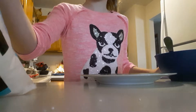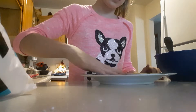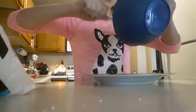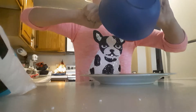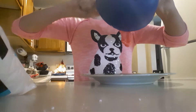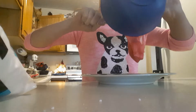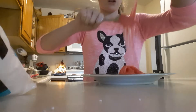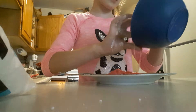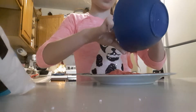Put some powdered sugar down and spread it around. This will get a little bit messy. Put it down onto the plate — this will be hot, so you might not want to touch it. It does cool fast, so be careful with it.